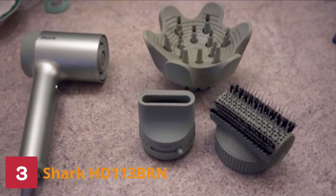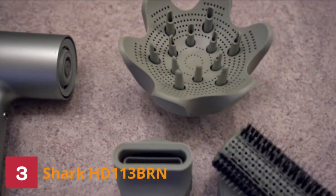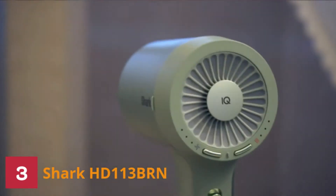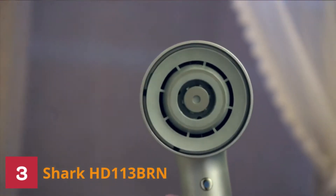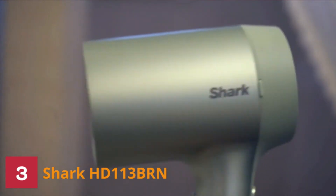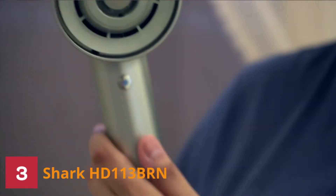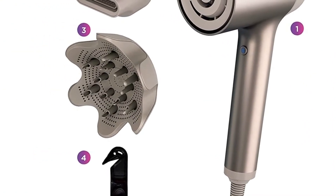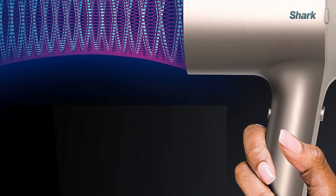Number 3: Shark HD113BRN Hair Dryer. The Shark HD113BRN is a powerful hair dryer with high-performance airflow technology and ionic air ions. It has an adjustable nozzle, which lets you direct the force of airflow to either the roots or ends of your strands. It also has a swivel cord that makes styling in tight spaces easier without tangling. The Shark HD113BRN boasts speeds of up to 140 mph for faster drying time with less heat damage, and has a powerful motor that is easy to use.